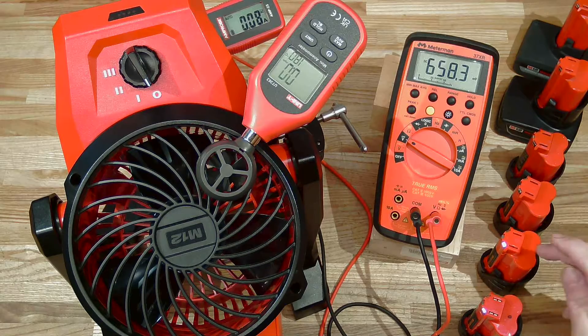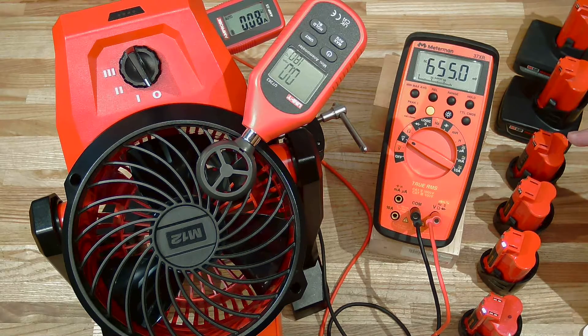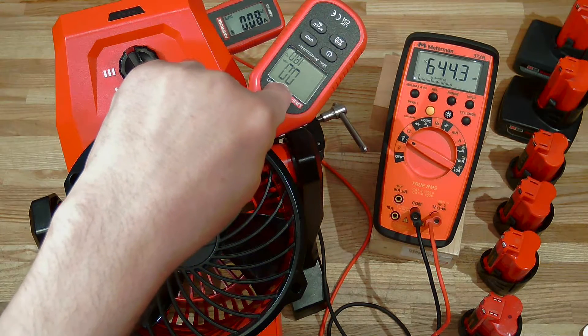Here's our battery of batteries: an older 2.0, a brand new 2.0, a good-condition 3.0, a fairly new 2.5, a brand new 4.0, and an almost brand new high output 5.0. For our test equipment we've got volts, amps, and wind speed in miles per hour.